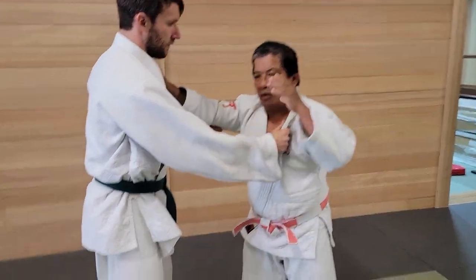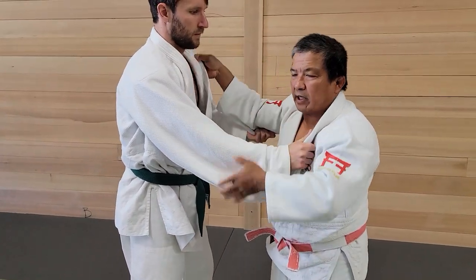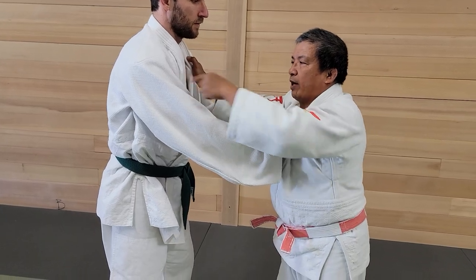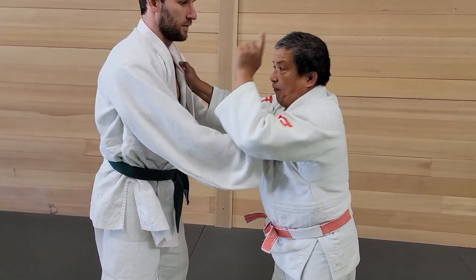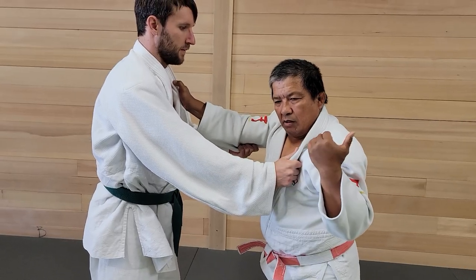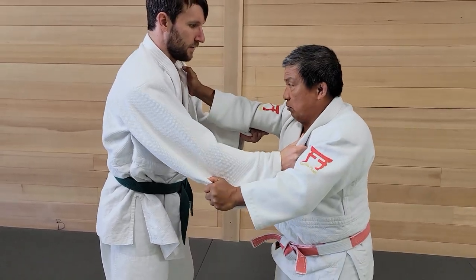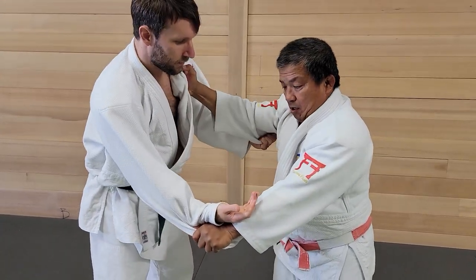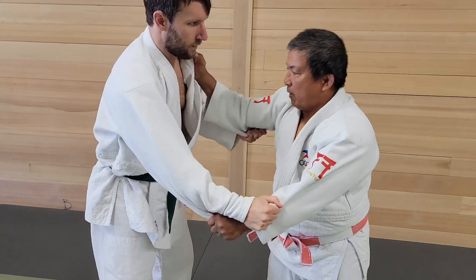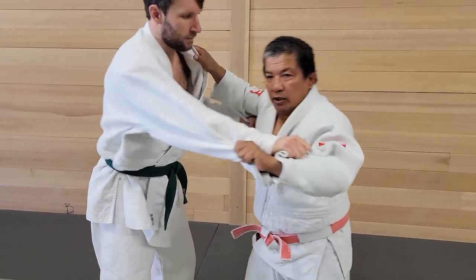As a smaller guy, you really need to know how to do your Kumi Kata. Kumi Kata is the grip. You feel 50-50 if you are the same power. But if he is stronger, 60 percent you will win, 40 percent. But if this is our hold and I break this, he will have to compromise to hold this one. Then this is my favorite grip and this is not his favorite grip, so I am more advantageous.